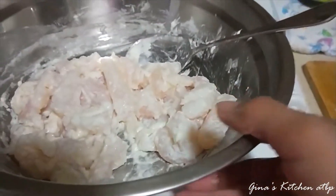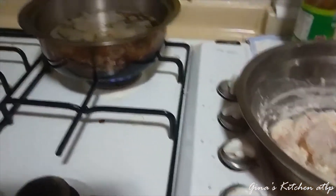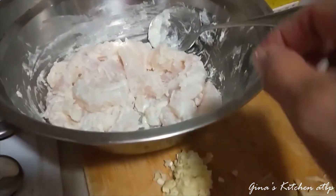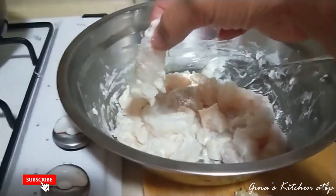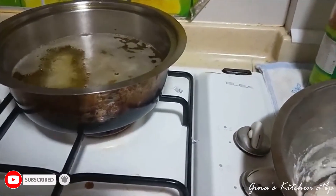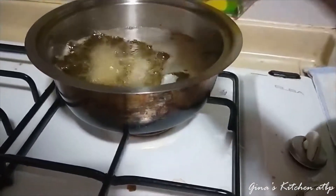Ang gagawin po natin ngayon ay ipiprito po natin. Hindi po kailangan yung pritong-prito yung mitsoran — kailangan lang mag-golden brown ng konti. Ang nilagay ko po dito is only flour, wala syang itlog, flour lang po. Kailangan yung isda nyo is nakalubog sa mantika para maganda yung pagka-crispy nya.